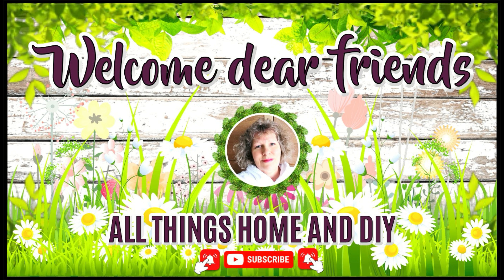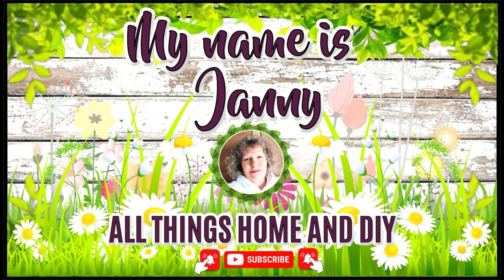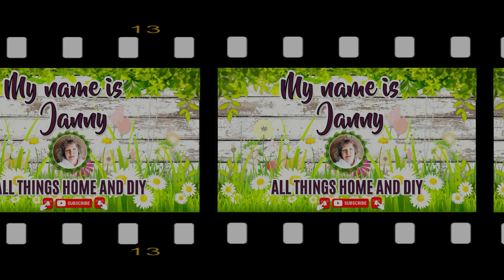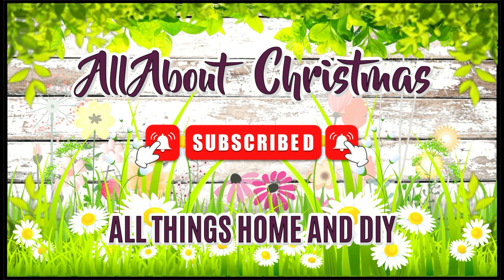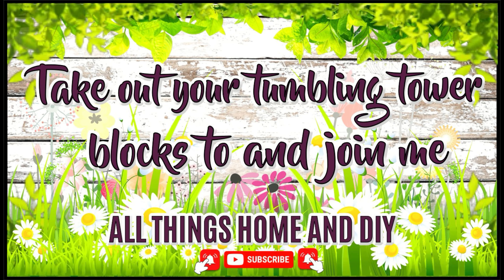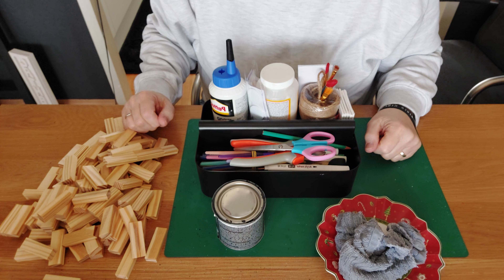Hey dear friends, welcome back! For everyone who is new here, welcome — my name is Janni. I hope you enjoy what you see and take a little inspiration with you. If you're not subscribed, I hope you'll click the red subscribe button, give me a thumbs up, hit the bell so you're notified every time I upload new DIYs. Enough talking — let's jump into today's inspiration!